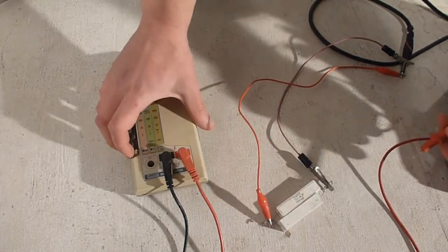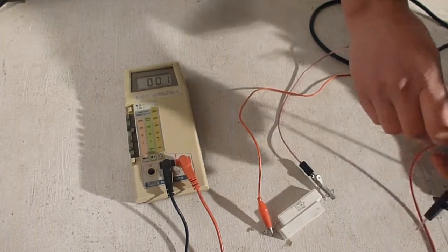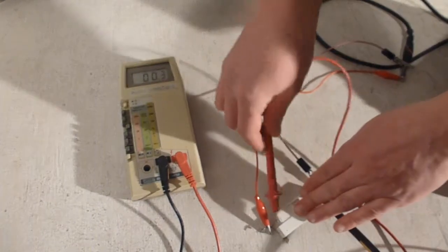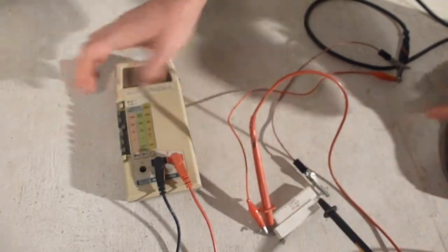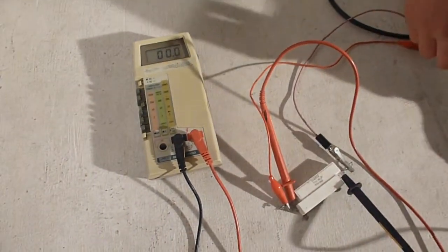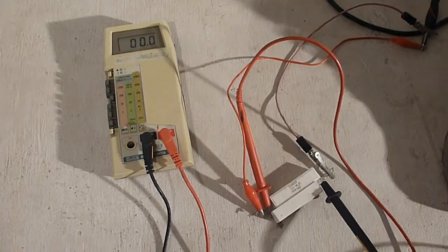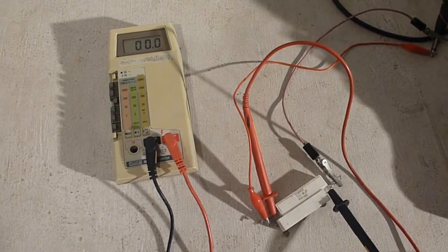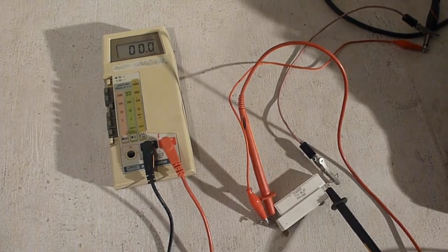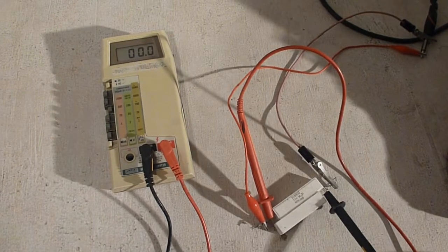Now with it connected, switch over to voltage. A range that works well for this is the 200 range, but if you have an auto-range setting that's even better. Put the probes in to measure the voltage, and make sure your multimeter is set to AC — that's important, because there shouldn't be any DC voltage coming out of the amp. Once that's all hooked up, turn the amp on and let the tubes warm up. I didn't touch any of the knobs, so the volume should be exactly where it was — right before the clipping point.